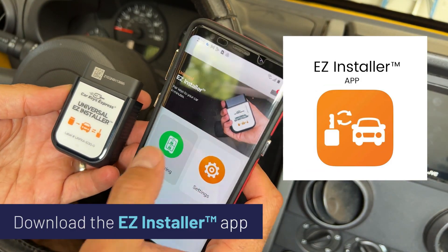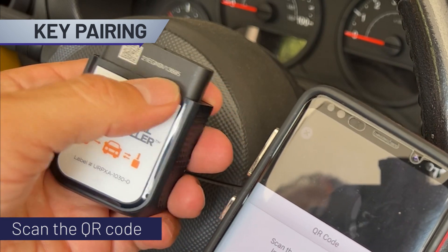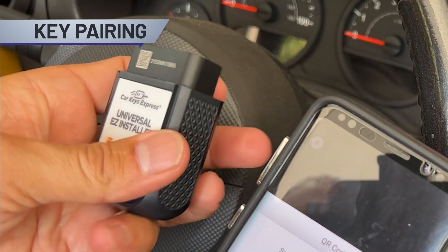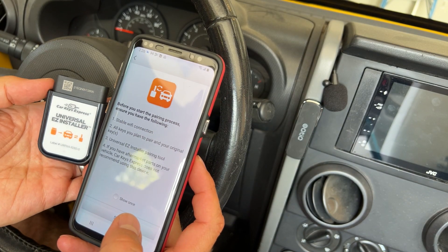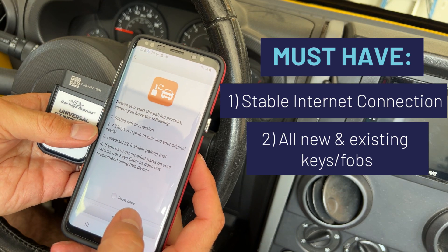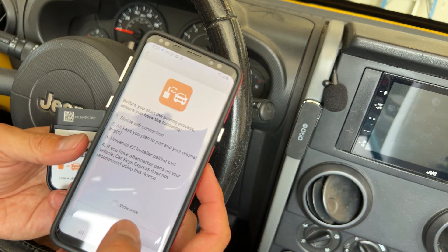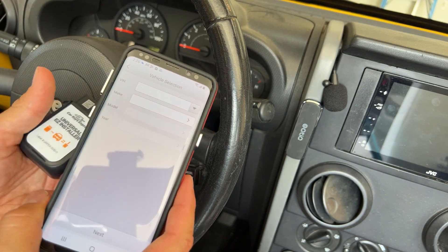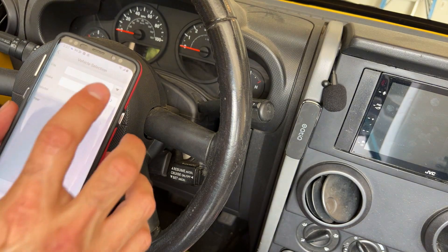Fire up the app and go to key pairing. It tells me to scan the QR code with the serial number on the back. It gives us a few important notes: we need Wi-Fi, we've got all the keys for the vehicle both new and original, and the pairing tool warns us that aftermarket parts — like an aftermarket alarm or aftermarket remote start — can sometimes cause problems, so use care at your own risk.